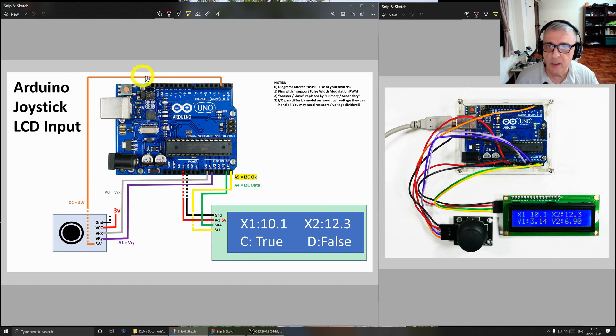This is the joystick. Starting at the bottom: the switch goes to digital pin 2 on the Arduino; the VRY line goes to A1; the VRX line goes to A0. I'm using the 3.3V line — I connected it to the 3.3V pin here — and the ground goes to ground. For the LCD display: the clock line goes to A5 (SCL), the data line SDA goes to A4, and then we have 5V and ground. This is mostly a software-driven thing.